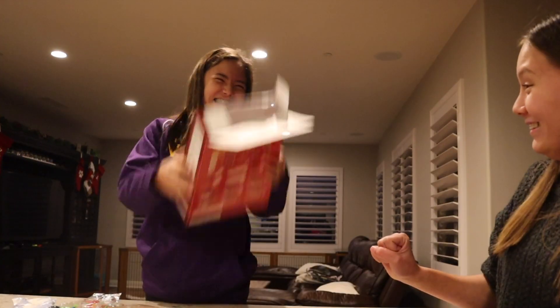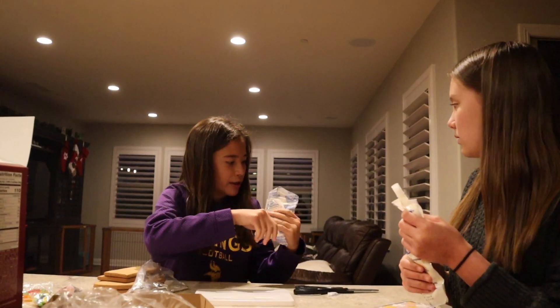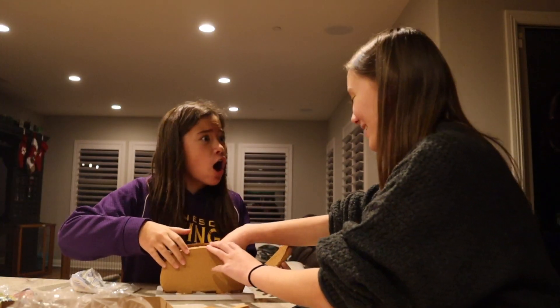Oh, I just want to bite it open. I need it for two minutes. I cut the hole so big. Ew, it's cottage cheese. No, I saw.